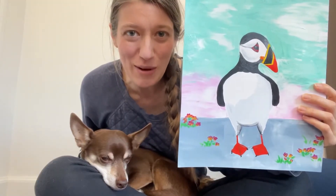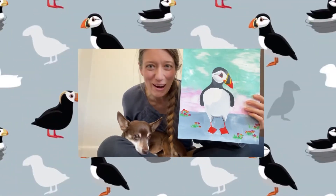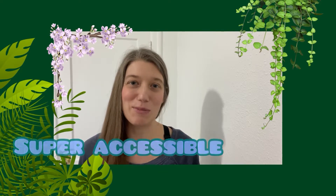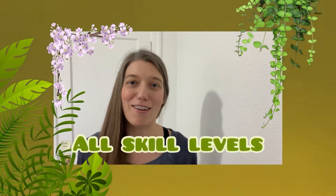Today I'm going to be showing you how to paint puffins. They're so cute! Look at them! How can you not want to paint this? All the materials I'm going to be using for this project are listed in the description below. I've designed this project to be super fun and super accessible to all ages and all skill levels.